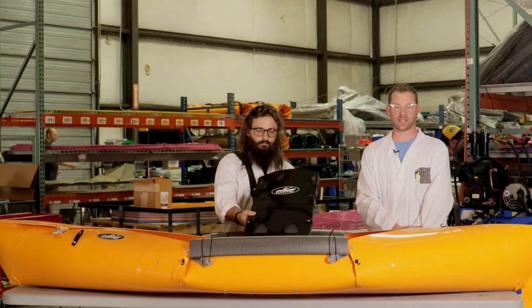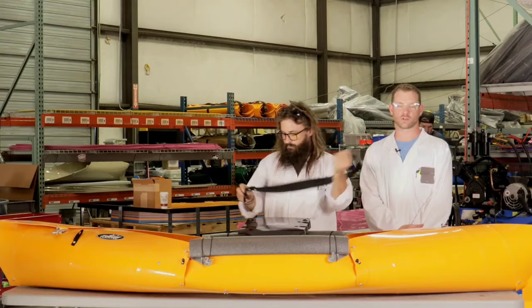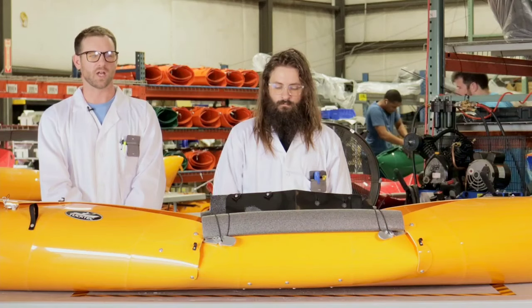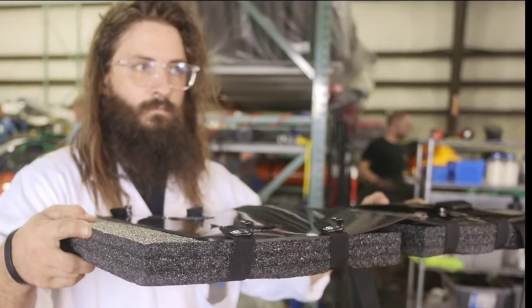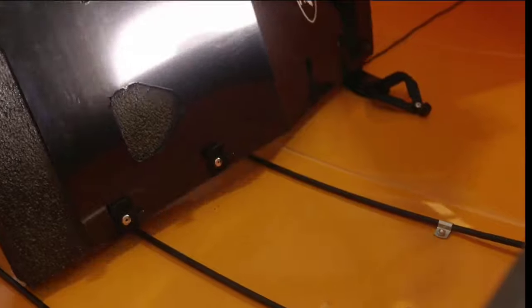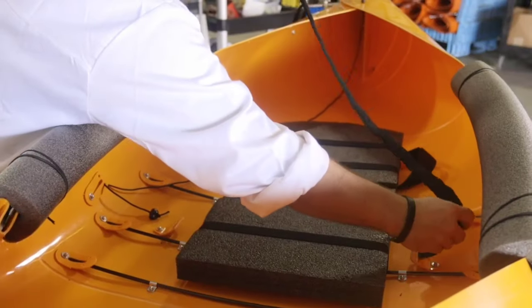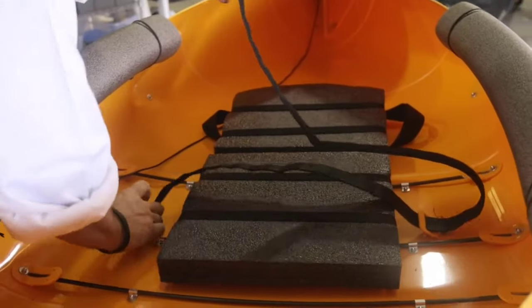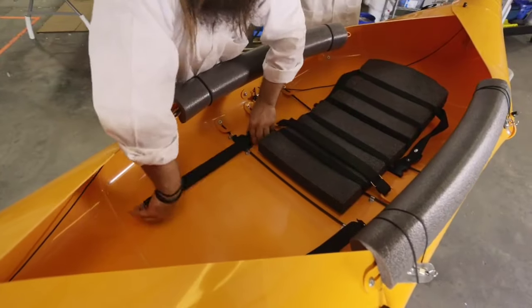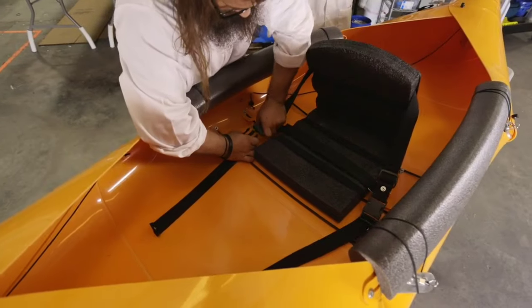To assemble the seat, you'll need the seat back, shoulder strap, and Velcro cinch strap. First, adjust your shoulder strap to the shortest setting, then feed the strap through the holes in the seat back. There are J hooks on the bottom of the seat that clip to the rods in the bottom of your kayak. Use the front clips to latch under the middle rod. Now secure your seat by running the cinch strap fuzzy side down through the buckles. Adjust the two front buckle straps as short as they will go, then clip the buckles on each side and adjust as needed.